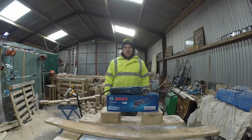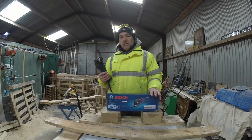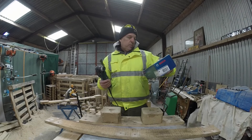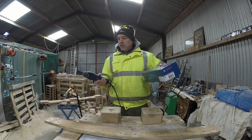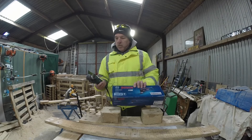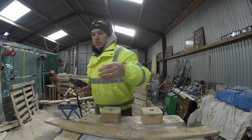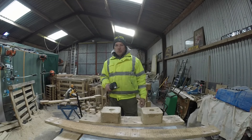I found somebody on YouTube who was using a multi-tool to break up a pallet and I thought that's got to be worth a try. So I did a bit of research and bought the Bosch COP3028 — basically 300 watts, the 30 stands for 300 watts, and the 28 stands for 2.8 degrees of oscillation. It came with a wood plus metal blade, which sounds ideal, and was basically sold as something that would cut through wooden pallets but also go through pallet nails.